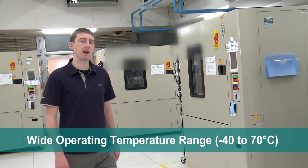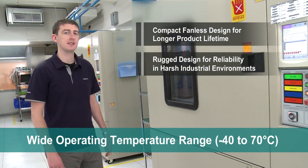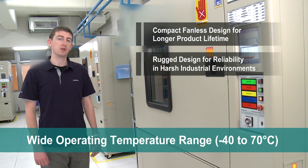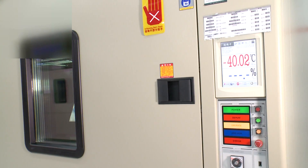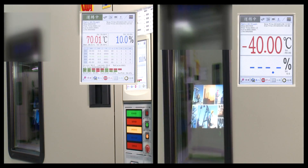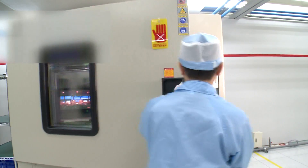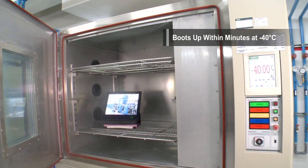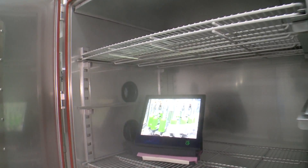Moxa's industrial displays and panel computers are noted throughout the industry for their wide temperature operability and their fanless designs that ensure a longer life cycle. As you can see from this demonstration at Moxa's testing chamber, they can function between minus 40 and plus 70 degrees Celsius. Furthermore, they can boot up at minus 40 degrees within three minutes, as opposed to others that typically require around an hour.